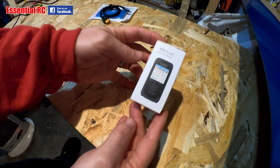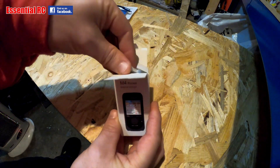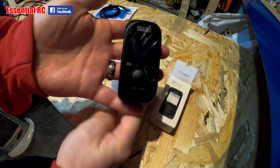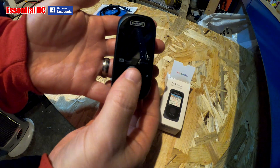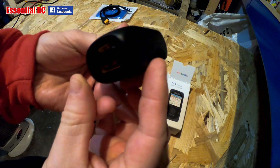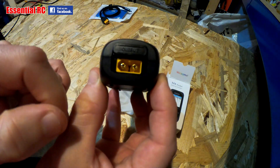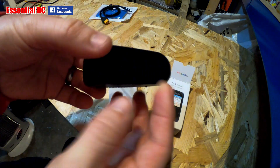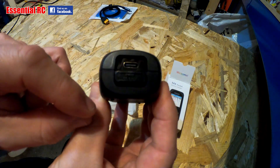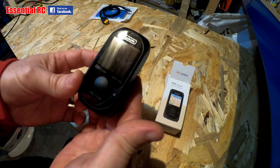And here is the M4 Pocket Balance Charger. A nice, neat little unit with simple operation. Just a click button on the front, and the balance port on the side. In the base you have either an XT30 or you can switch it to an XT60 — this is your output. And for your input you've got an XT60 or a USB-C. So let's get into it and see what it can do.